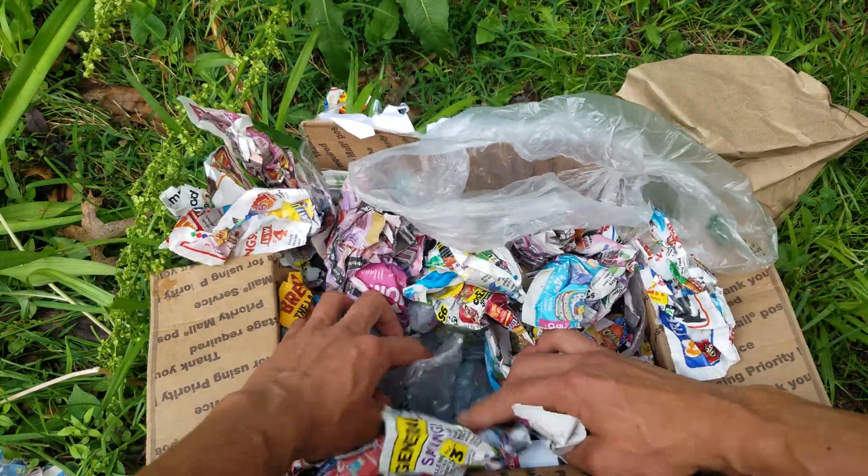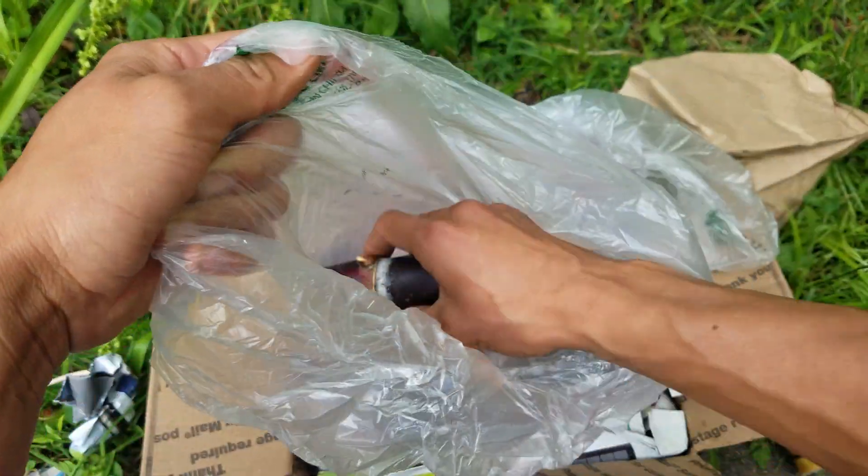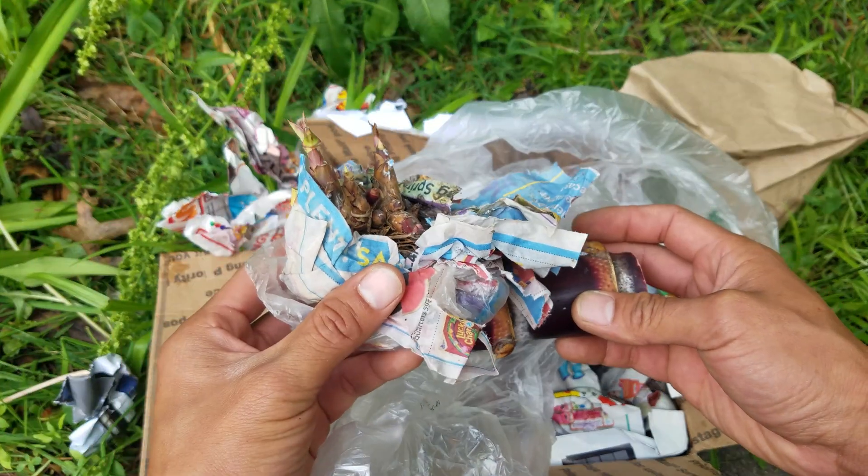I also got some of the red variety as well. I just prefer to have the red ones. Again, these nodes hopefully I can get to turn out to be like the sprouted ones.